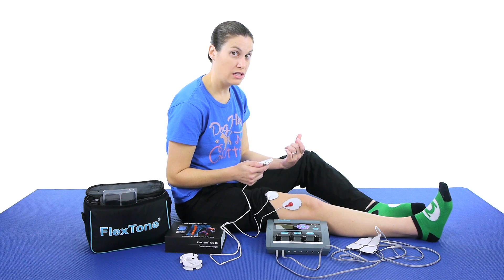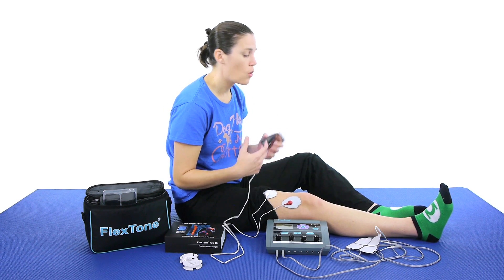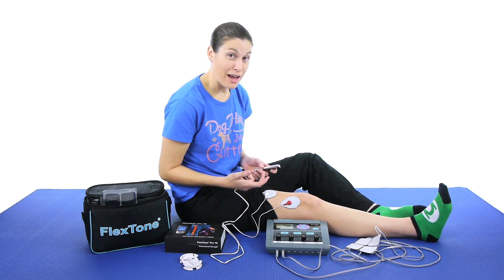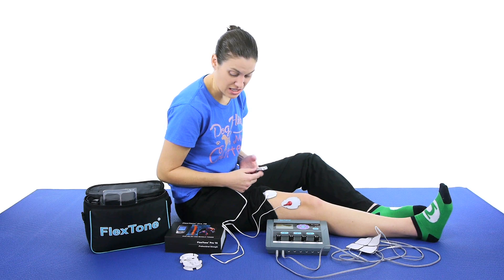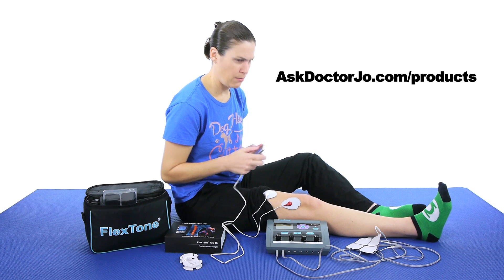So these are some really cool products. I really like them. I think that they help in recovery, help recover the muscles, get those muscles strong again, or help take away that pain — which is super important. So if you have any questions, leave them in the comments section. If you're interested in purchasing either one of the Flex Tones, go to our product store at AskDrJo.com/products. If you like it, click the like button, and remember — be safe, have fun, and I hope you feel better soon.